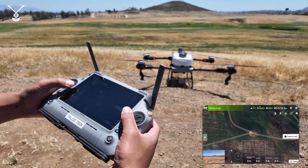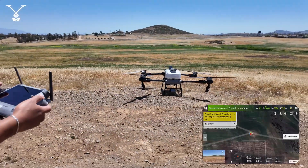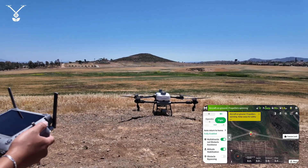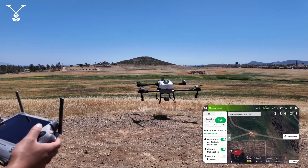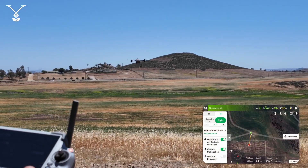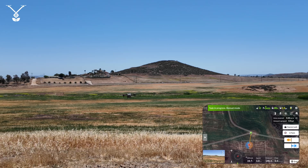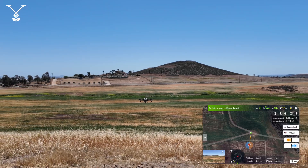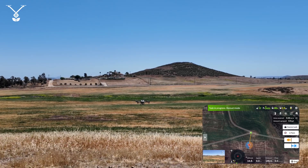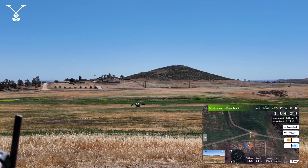Your drone first needs to be flying, so we're going to start by pushing the sticks down and in to start the drone. Now I'm going to take the drone up. To begin manual plus mode, in the bottom right you'll see the start button — just press that and that begins manual plus mode.